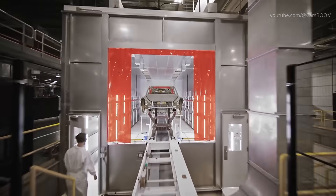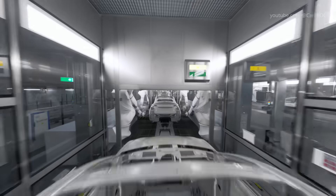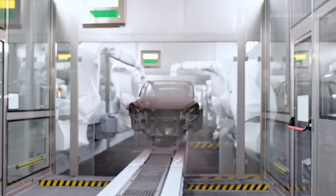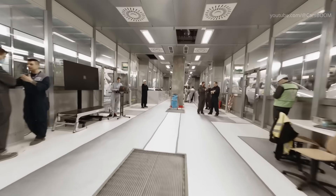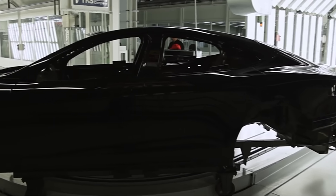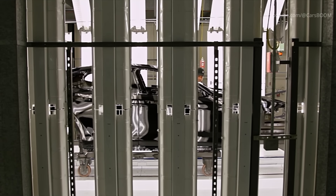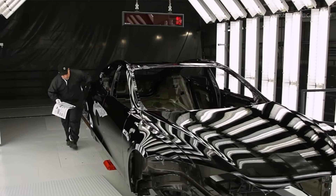Tesla then applies the base coat, which gives the car its color, followed by a clear coat for added protection and shine, with each layer applied in controlled environments to prevent contaminants. Tesla offers a range of custom colors for its vehicles, and the paint shop is equipped to handle high volumes without compromising quality. The painted bodies are baked in ovens to cure the paint, ensuring durability and a glossy finish. Tesla's paint shops are designed to be environmentally friendly, utilizing advanced filtration and recycling systems.